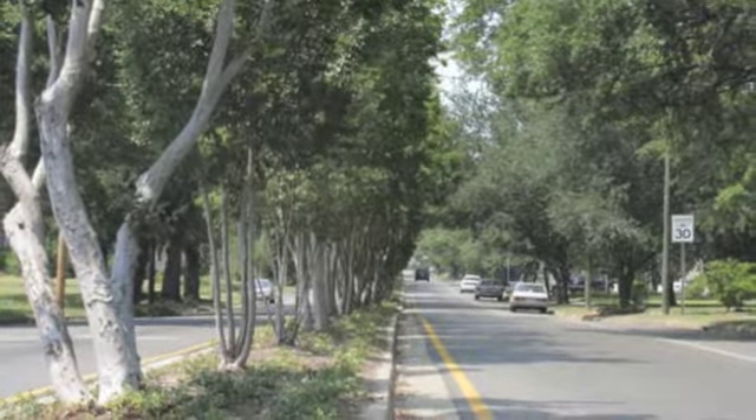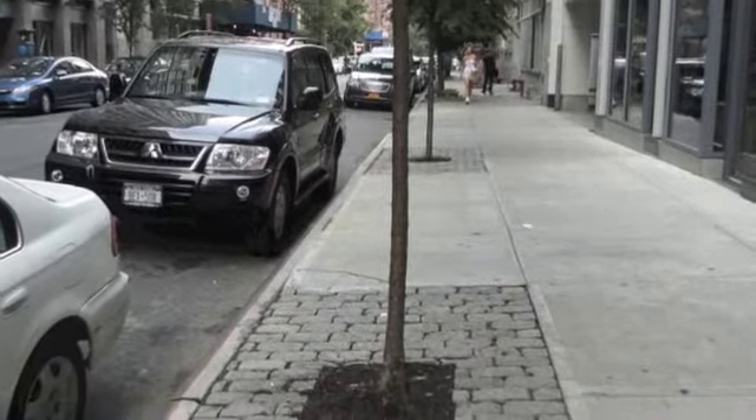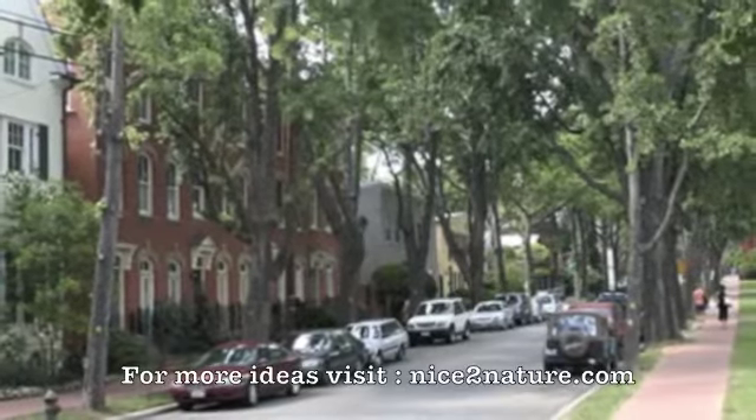Thanks for watching my video on how a few minutes out of your day can make a huge difference for the trees in your neighborhood. Thank you.